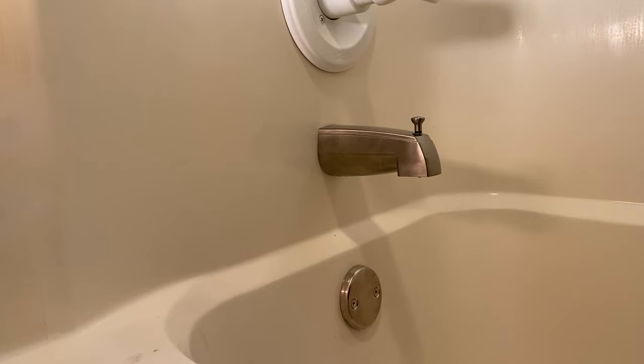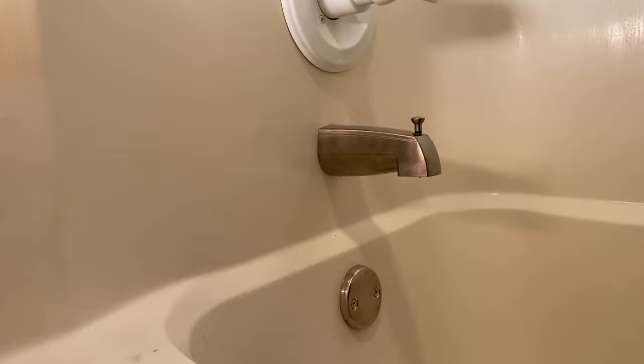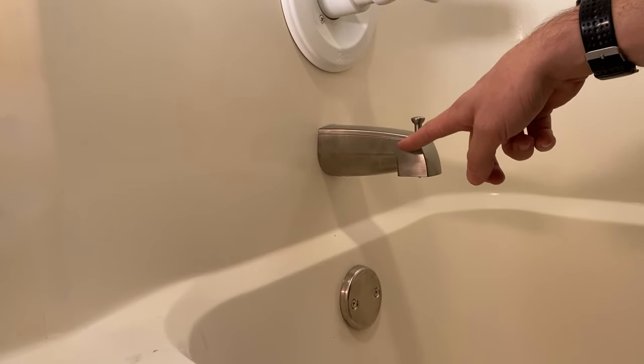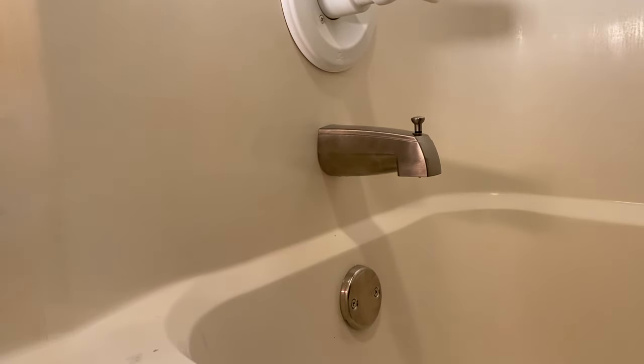That's it! As you can see, going from white to brushed nickel — especially once I clean that up — that's a big difference. It's much easier than most people think. If you have a different type of spout, look around — you'll see ones with set screws that show you how to replace those, and also ones that might have the threaded adapter all the way out at the end. Best of luck on your project!